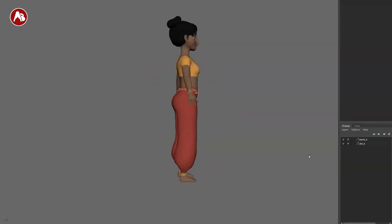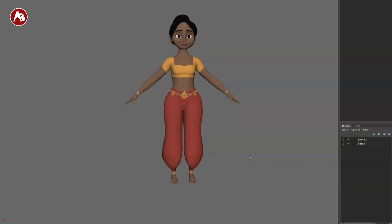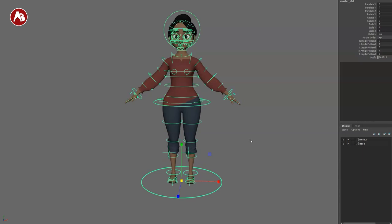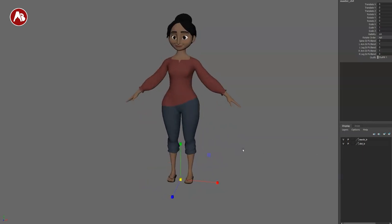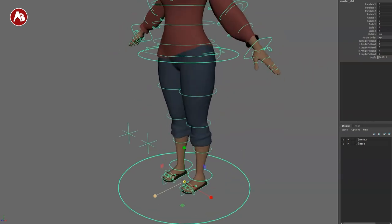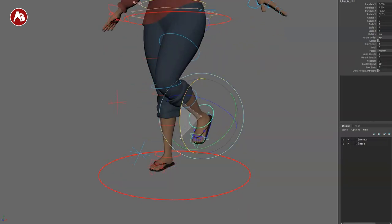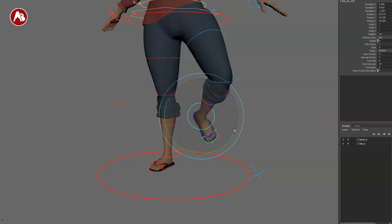You also have outfit one and outfit two. If I take off the controllers, this is one outfit, and then switching to the other one — there you go, that's the other outfit. Pretty cool, and it's all part of the rig.